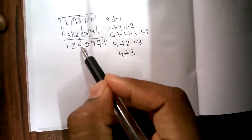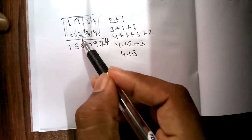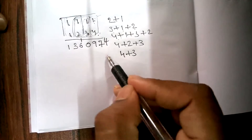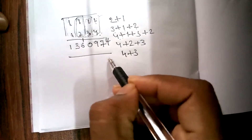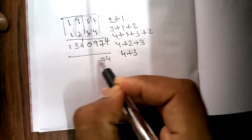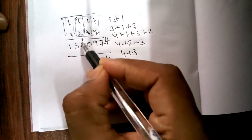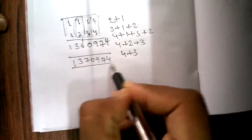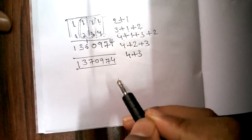We need to add the carried 1 on top of 6. Adding this, you get 4, 7, 9, 0, and 6 plus 1 is 7, giving the final answer 1371374. Thank you guys for watching my video.